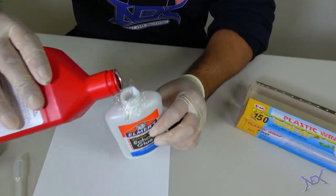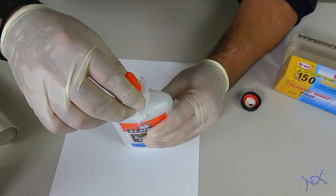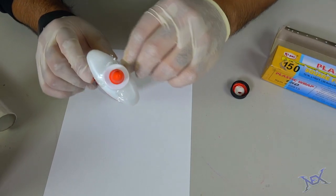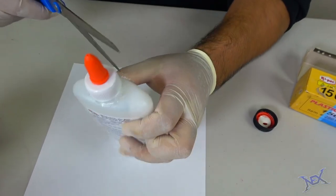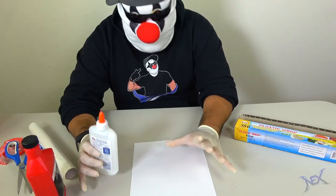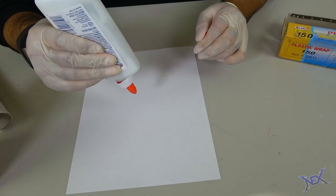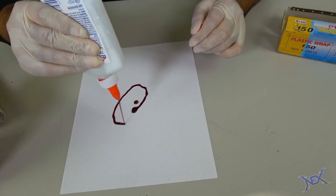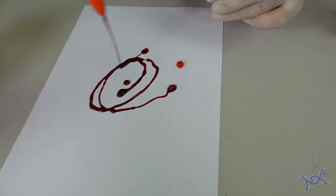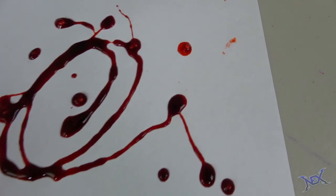That's where we are going to add our fake blood, so do that till you have exceeded capacity. At which point all you do is screw the cap back on and with a blade cut off the excess plastic that sticks out. Here is what will happen next time somebody wants to use this glue bottle — they will attempt to apply some glue onto their project but instead they'll have blood all over the place. To undo this, simply remove the plastic from the inside and the bottle will be unharmed.